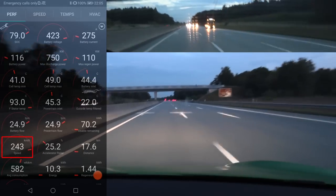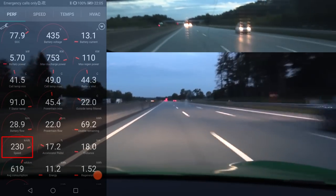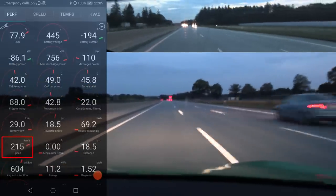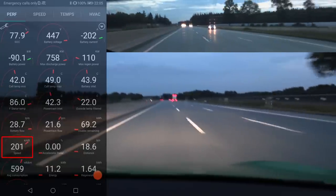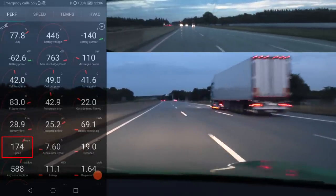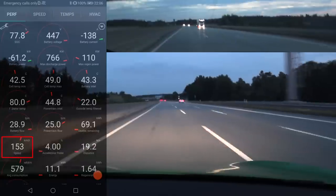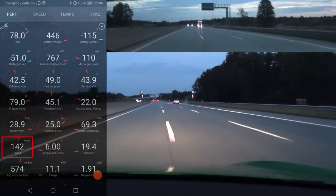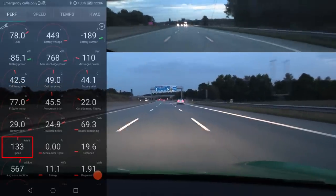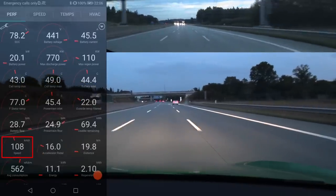Now we're getting some heat in the battery. It claims 755 kilowatt — I'm not sure how many horsepower that is. I'm not using track mode because track mode is supposed to be used on the track. It claims 770 kilowatt actually, going up a little bit. Let me camp in the middle lane because I'm going to hammer soon.